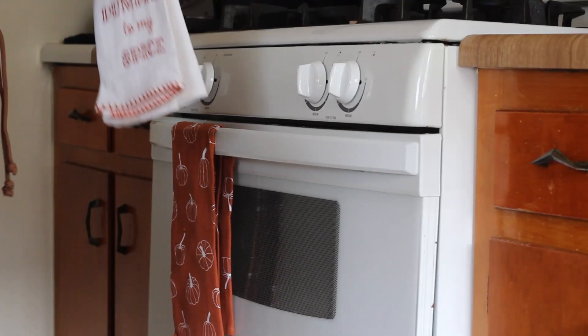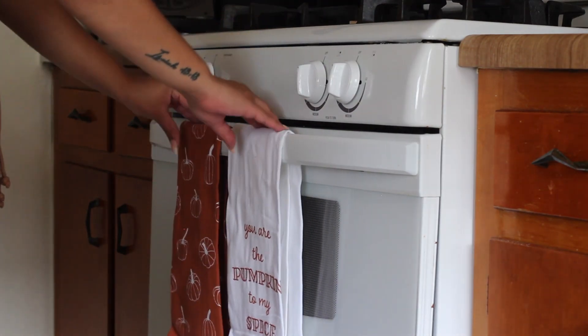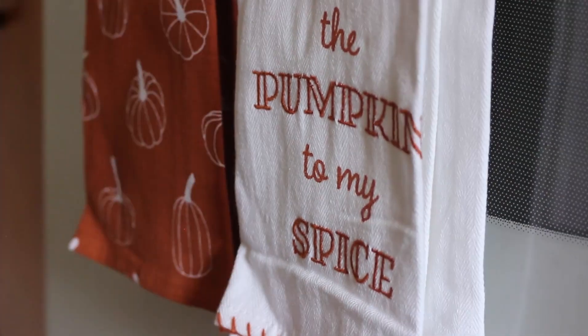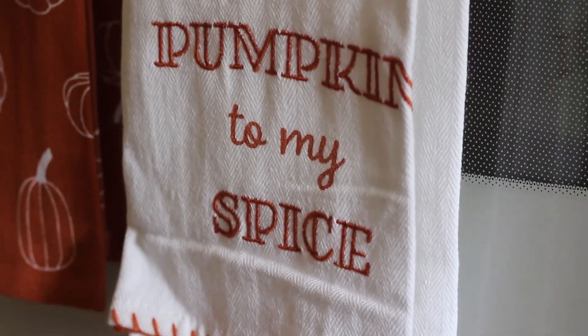Last but not least, we're heading to the kitchen. I didn't do much decor there because the kitchen isn't quite how we want it yet — we're working on it little by little. All I did was put up hanging towels, and again Geo picked these out. I absolutely fell in love with them because they have that rusty orange that matches the throw blanket in the living room.